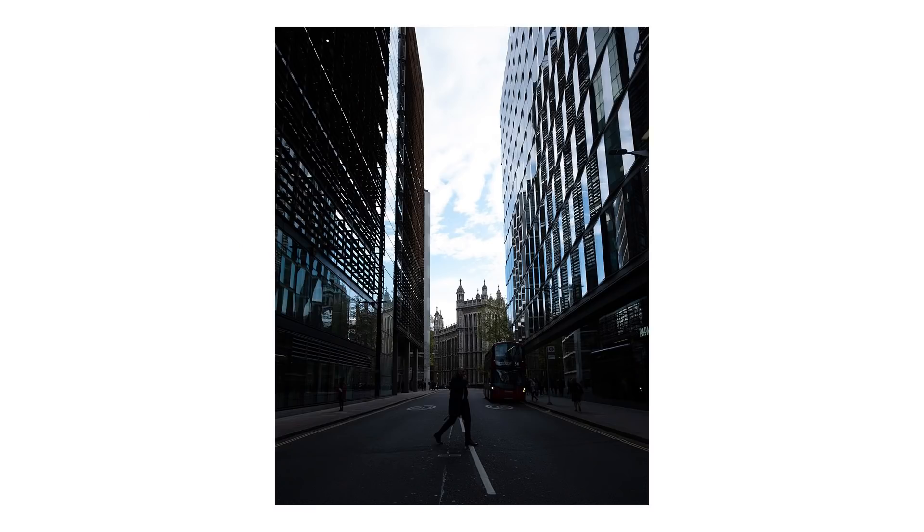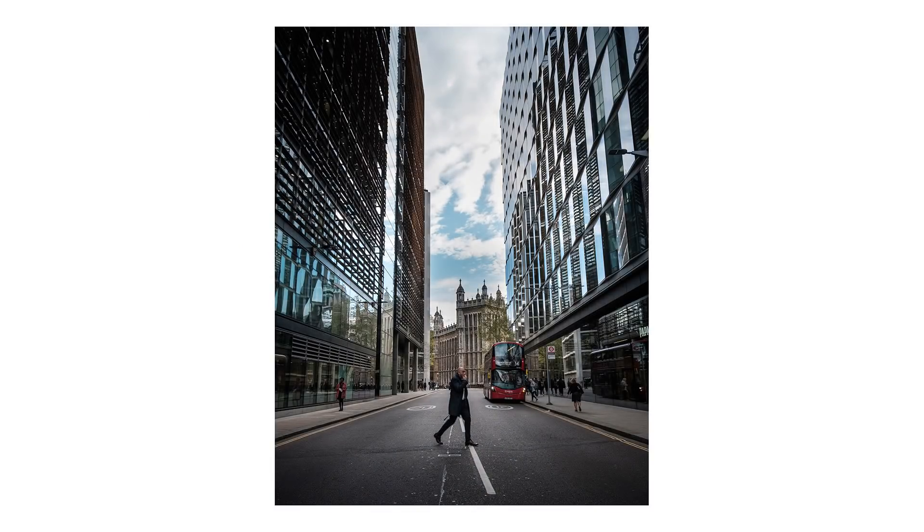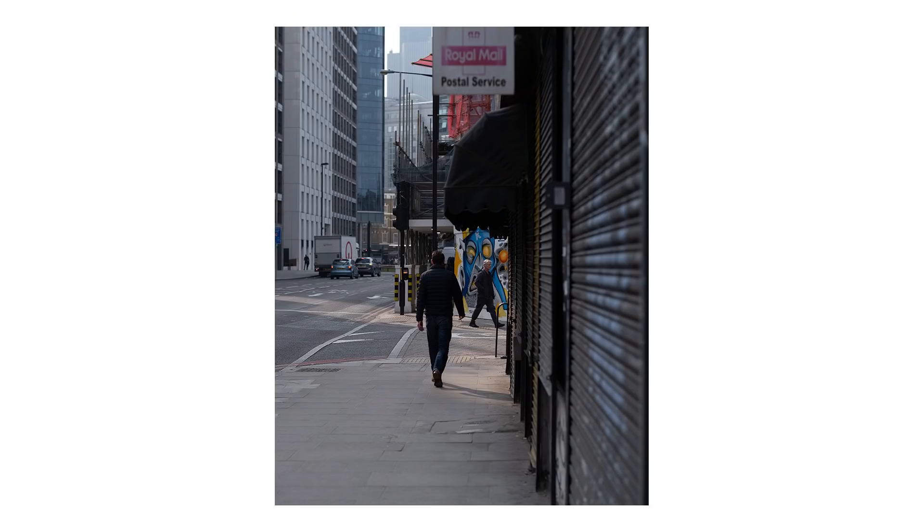We're going to do it in this video. I'm going to show you how I edit my Fuji files for Instagram, my street style. We're going to go over everything, how it all works. Here are some of the photos that I'll be editing, just three of them, just to give a good example of the workflow and how I would approach it.